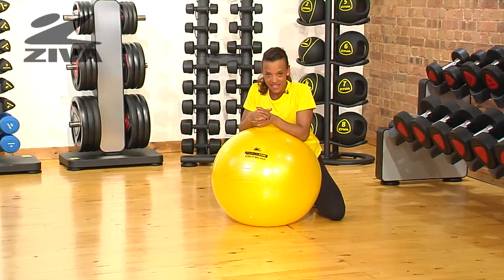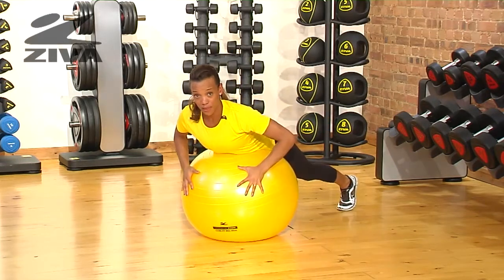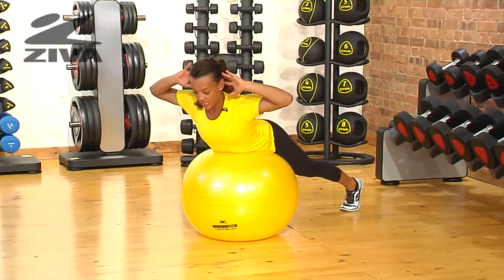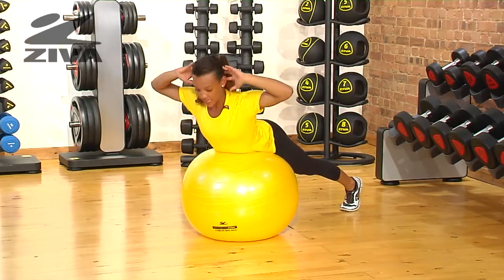I'm going to show you a back extension exercise. Place the zebra ball underneath your hips, extend your legs out, place your hands behind your head, keep your eyes to the floor, roll over the ball, and extend upwards.